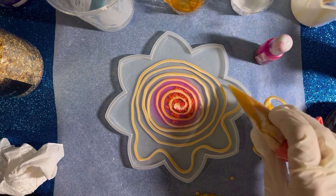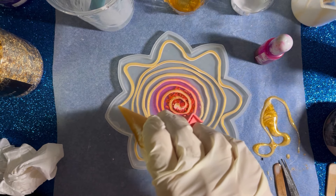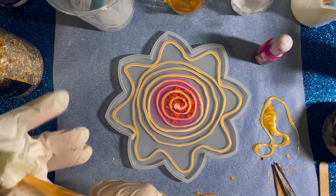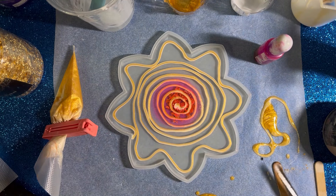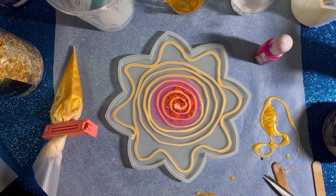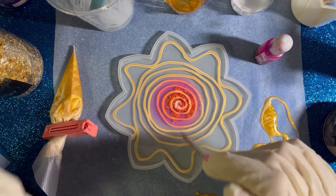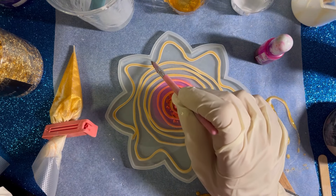I'm just creating some waves. I think that's enough. Of course I have a lot left. Where is my brush? I'm sure this detail is not gonna be seen because of these gold flakes — I added so many flakes.